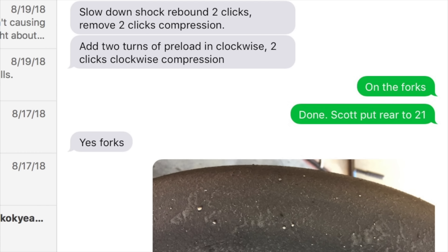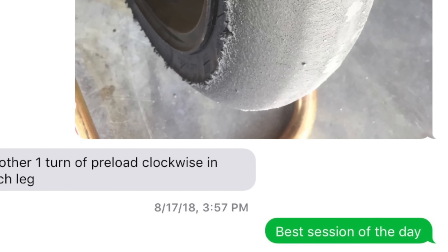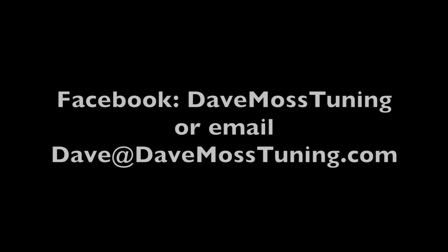Dave Moss can tune your suspension no matter where you are on the planet via his remote tuning service. Contact Dave on Facebook or by email at dave@DaveMossTuning.com.